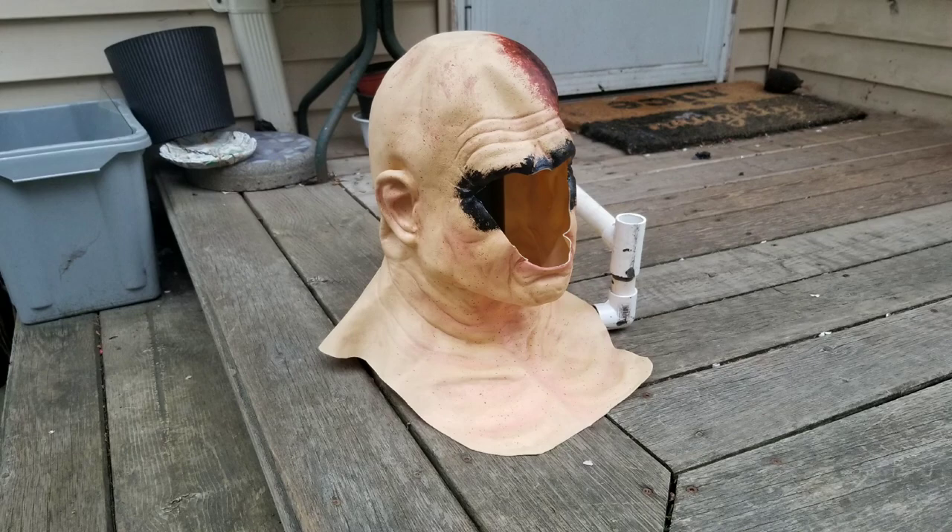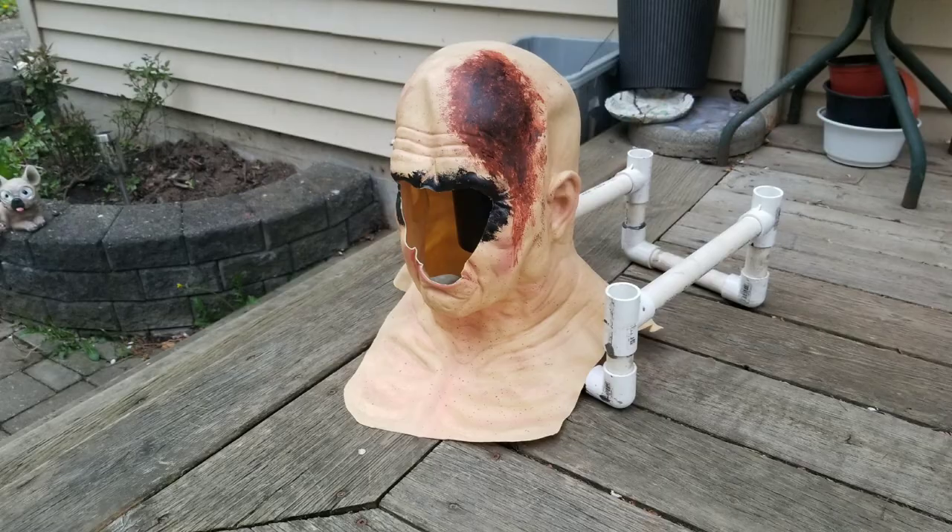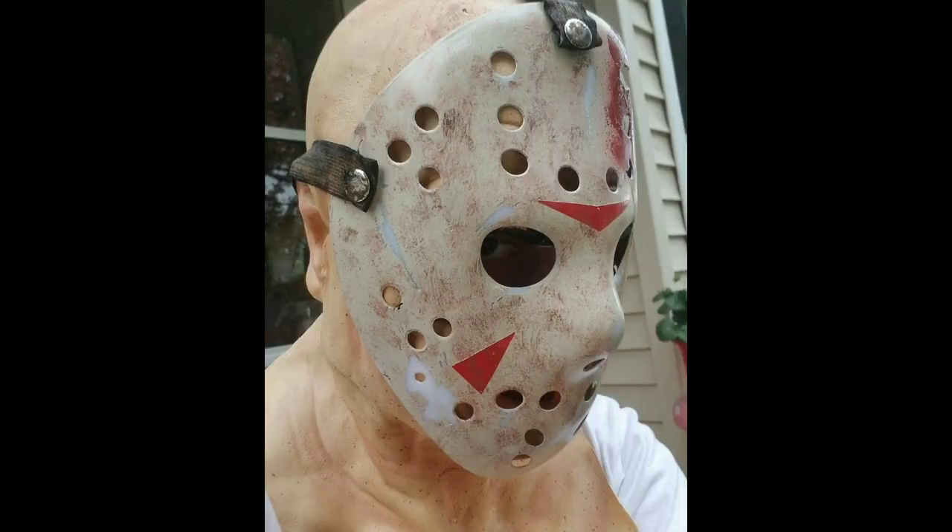Here are some side-to-side pictures of the hood. And this is me wearing the mask. And this is what it looks like with the hockey mask on.